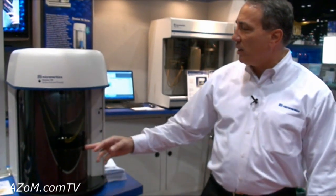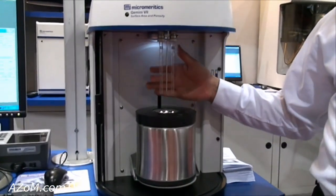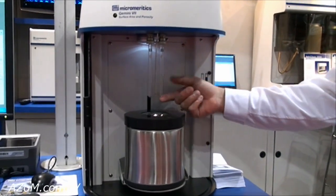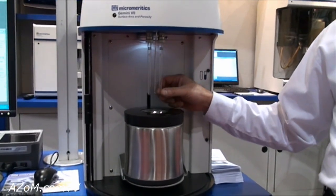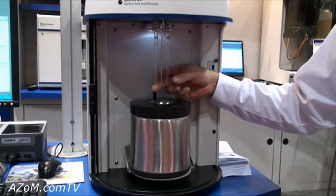The instrument uses a unique reference tube design where the left side is a reference tube — it stays empty — and the right side is the sample tube, so we put the sample in here up to about an inch high. The instrument measures the volume of gas absorbed into the sample tube and subtracts what's absorbed in the reference tube at the same time.